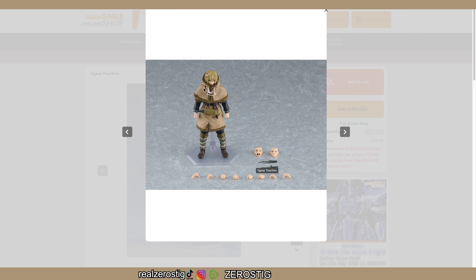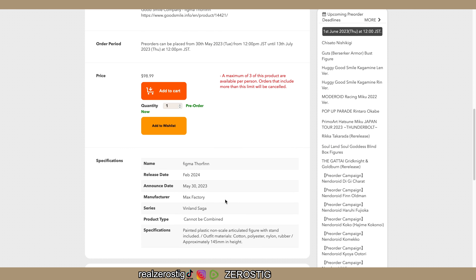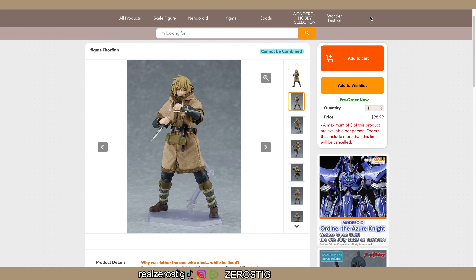Here's everything you're getting, so you're not getting much - you're basically paying for a really good figure and the fabric outfit, which I like. I've always supported this idea. Obviously we want a Link from Breath of the Wild or Tears of the Kingdom with a fabric outfit - that would be so awesome. You're getting the normal face, mustache face, three different faces, the two daggers, and the different hands.